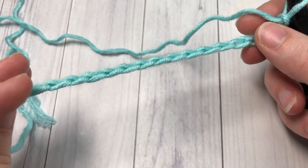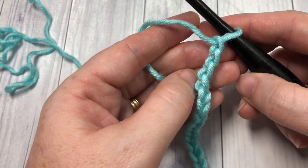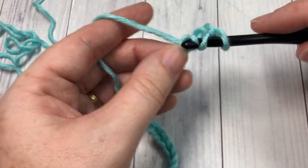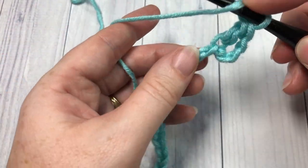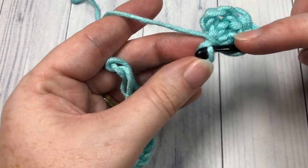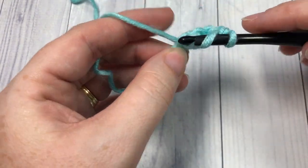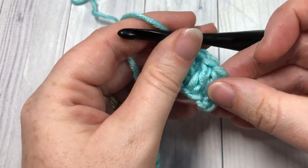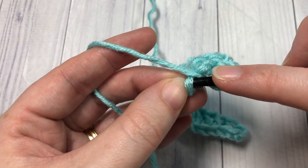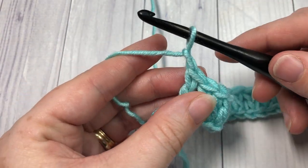Once you have your foundation chain the desired length, you're going to begin by working one double crochet stitch into the fourth chain from your hook. So count in one, two, three, and four — into that fourth chain work one double crochet stitch, and then double crochet into each stitch all the way across. When you come to the end of your chain, chain one and turn your work.